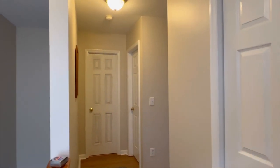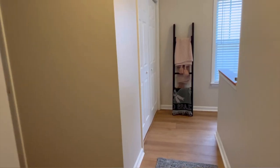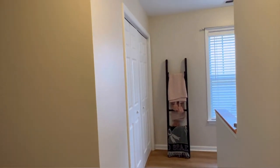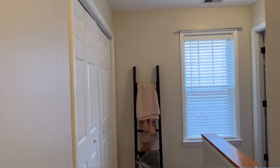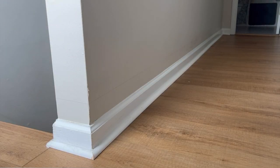So this is my very boring builder-grade hallway. To give it a nice baselift, I'm going to be focusing on the baseboards for this project. My goal is to bring in a little bit of character and make the space look richer and more customized.